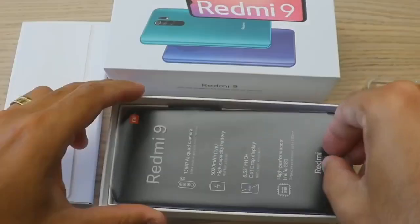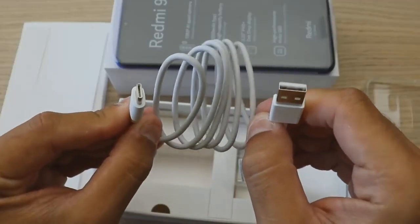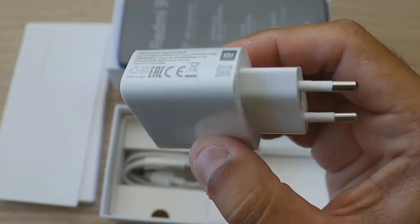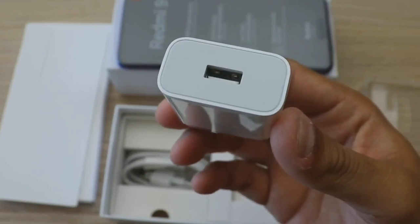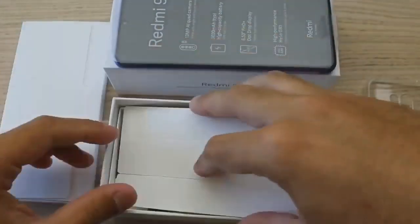The quality is normal. In the box we have the handset, charger, cable Type-C, and adapter. The charger is a 10W charger. The Xiaomi box is available, and the accessories box is available.